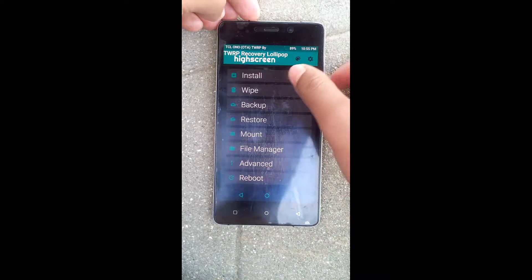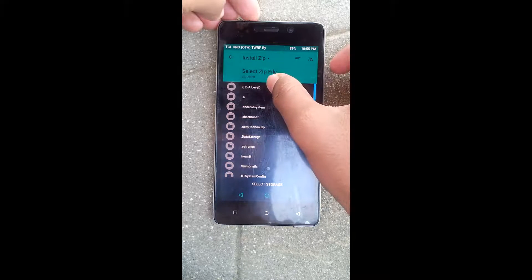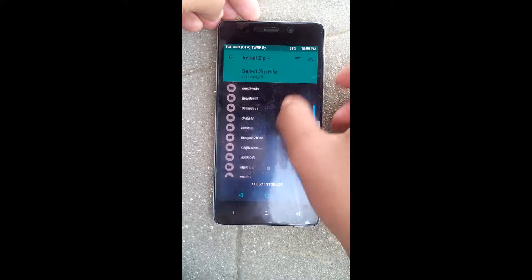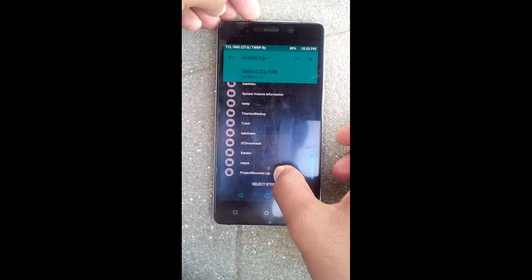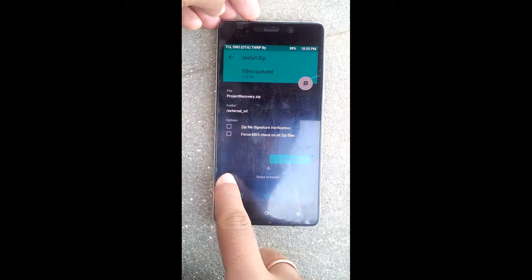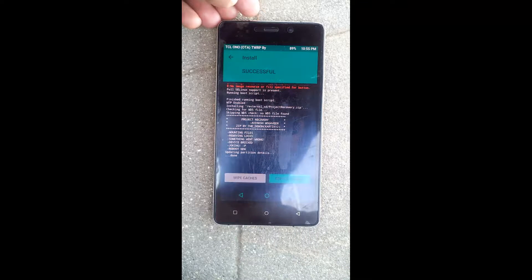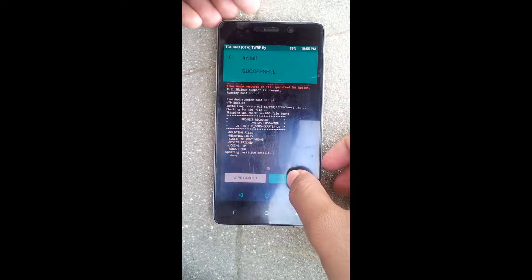Now select Install, then select the file that you have copied onto your external SD card. The file is called project-recovery.zip. Select this file and swipe to install. It starts installing — it's already done. Now I have to reboot my system.